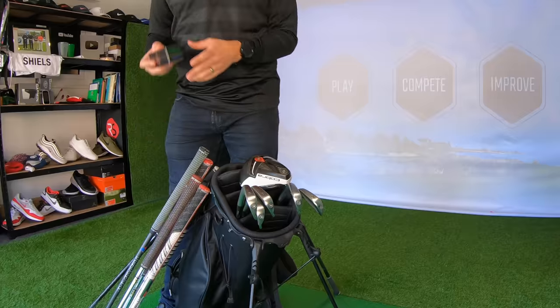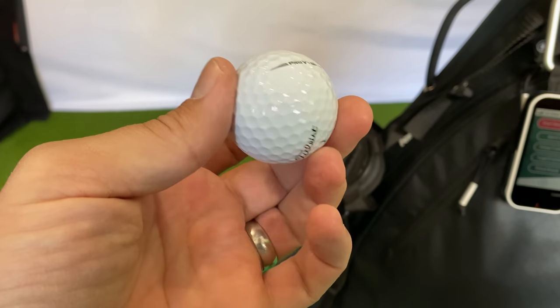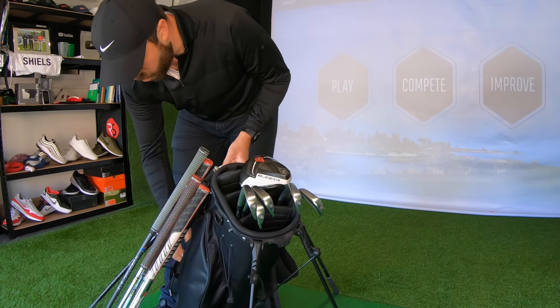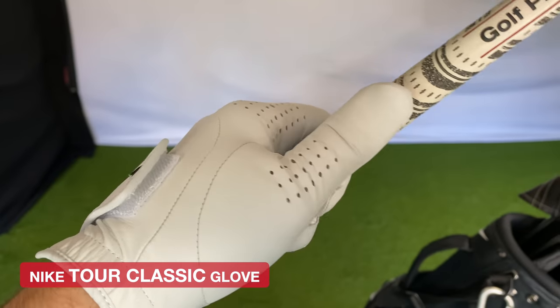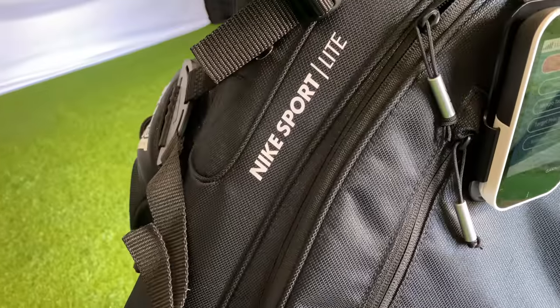A few more points: the golf ball I use is the Titleist Pro V1. I've tested the TP5 and really liked it, and recently tested the TaylorMade Pix ball and liked it too, but the Pro V1 just gives me that seal of approval — there's too much history in this ball for me not to play it. The glove I use is the Nike Tour Classic — I am sponsored by Nike so I use their glove. For technology, I have the Garmin Approach G80 on my bag for GPS and as a handheld launch monitor, and on my wrist I have the Garmin S62 watch — both sponsored by Garmin and Nike.